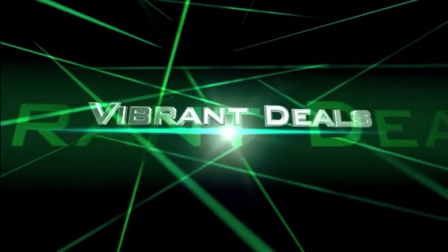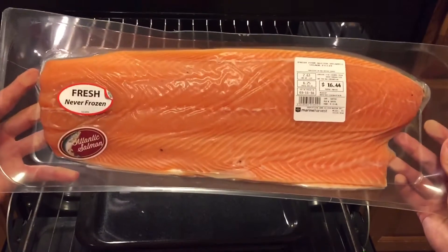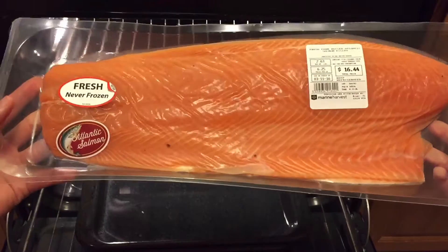Hi, thank you for tuning in to Vibrant Deals. Today I'm going to show you how to make salmon. It's a really quick, easy meal to make — very healthy and tasty.